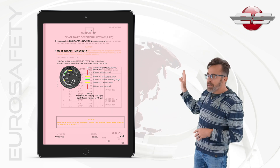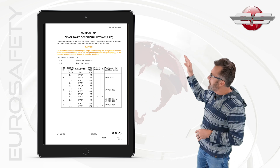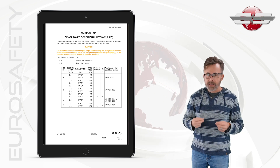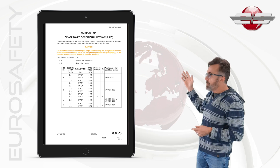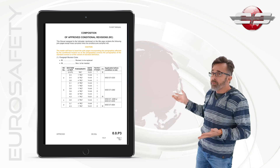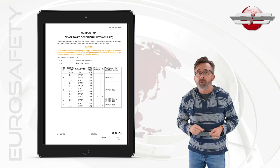Now, at the beginning of the flight manual, you'll see a list of all the possible conditional revisions that exist within the flight manual. Your flight manual may have one of these, they may have none, it may have all of them in the flight manual, depending on how your aircraft is equipped.